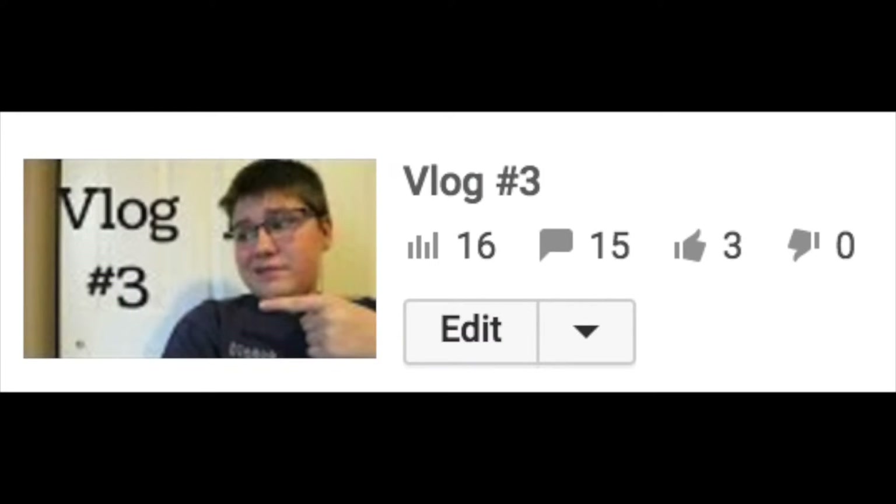As you can see, at the current moment I took this picture — just a little bit ago from this recording — I have 16 views, 15 comments, 3 thumbs up, and no dislikes, which really, really shows some love. Anyway guys, I have a lot of stuff I'm going to be talking about in this video, and it should share some love with you.